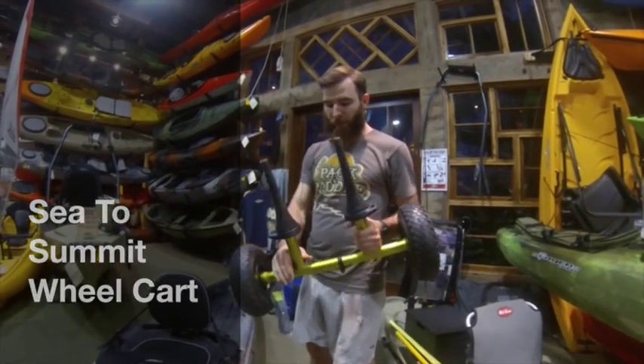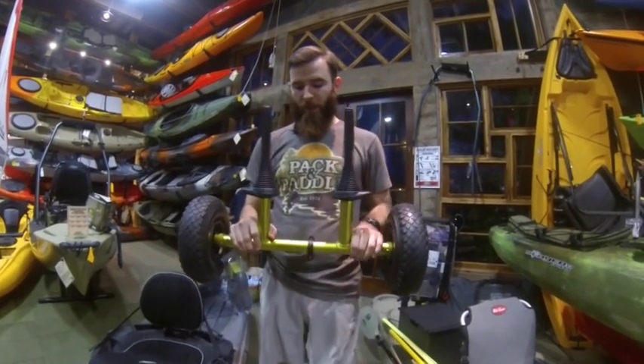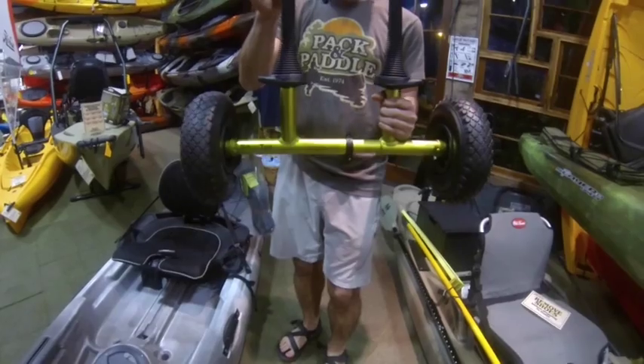Hey guys, Nathan over here at Pack and Paddle. What we're going to go over today is a universal wheel cart by Sea to Summit. It adjusts back and forth by just unlocking it and sliding it, and it has a cone fixture that'll go into any size scupper holes.